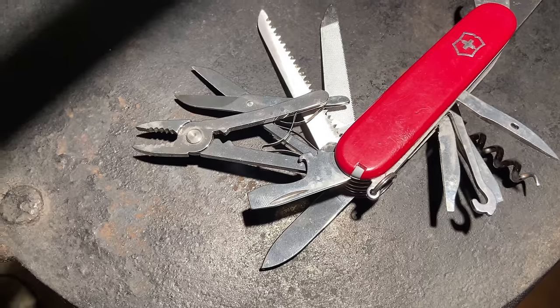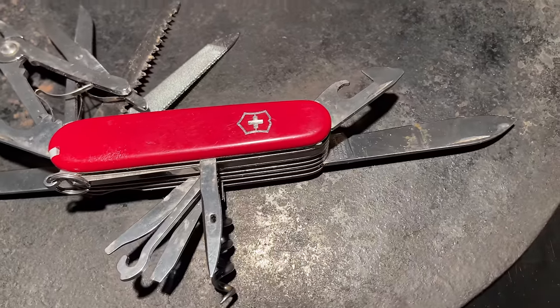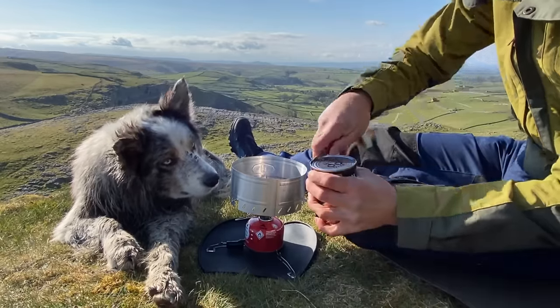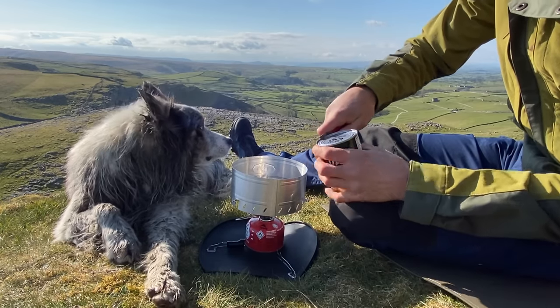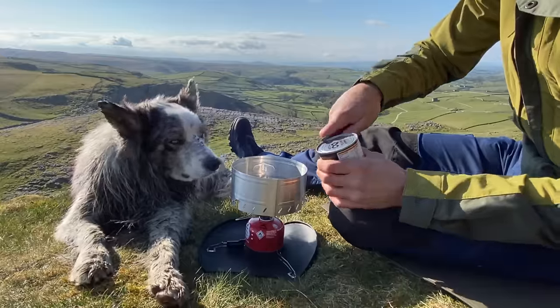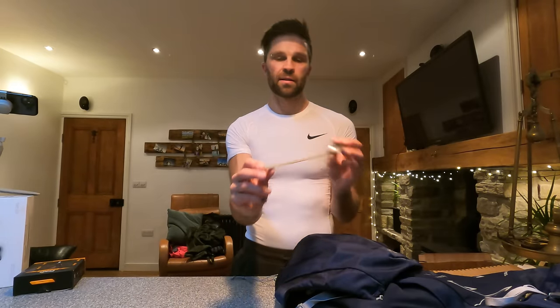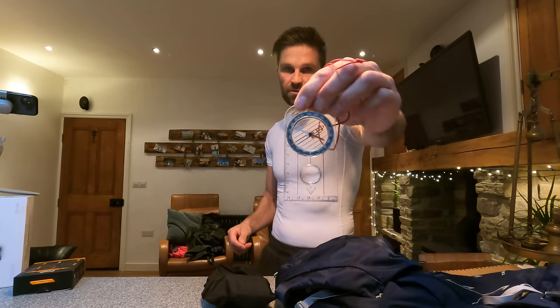Quite an important one — you never know when you're going to need it — that is a Swiss Army knife. Everything you'd ever need on there: scissors, blade, tweezers, bottle opener, everything. Definitely worth carrying one. Next, a long titanium spoon by Life Adventure — still got a bit of food on it from last time! And another essential for when the clag comes in on the mountains: a compass, so you can at least get some direction.